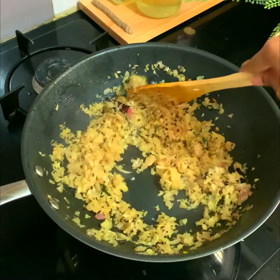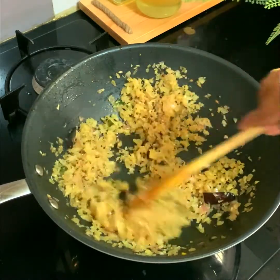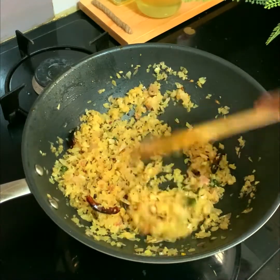Then add two teaspoons of ginger garlic paste, stirring until the raw smell of the ginger garlic goes away.